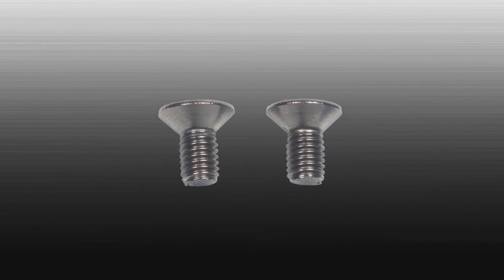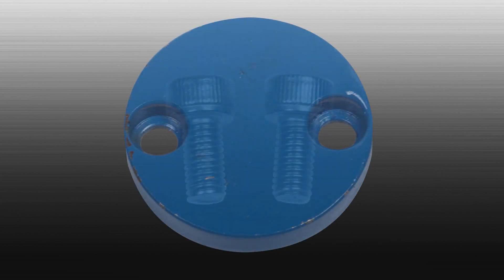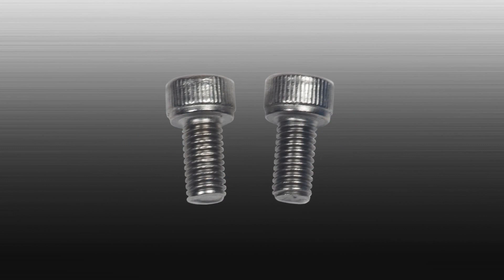You will also need two countersink screws for the top cap, a bottom shaft, a wear shim for the bottom shaft, a rubber O-ring for the bottom cap, the bottom cap, and two socket head screws for the bottom cap.